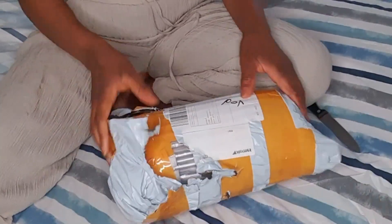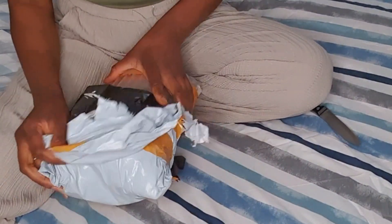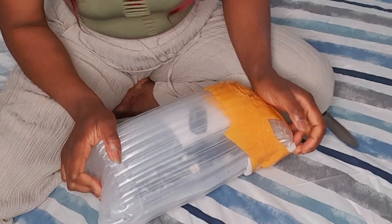Let's see what is inside. I hope this is the speaker that I bought. So this thing is gold — this is it.